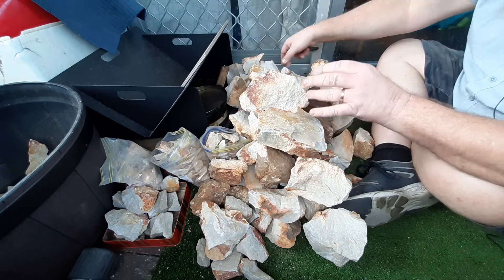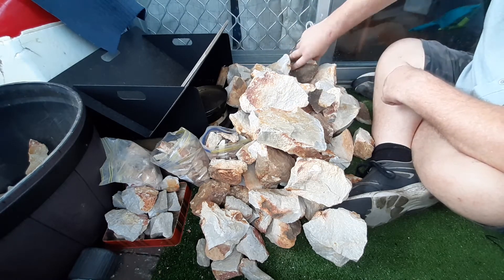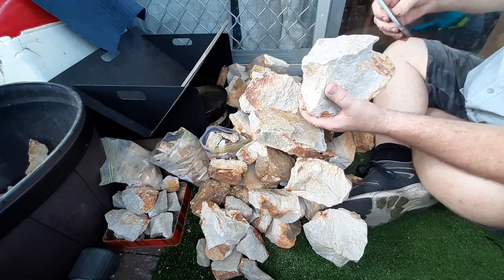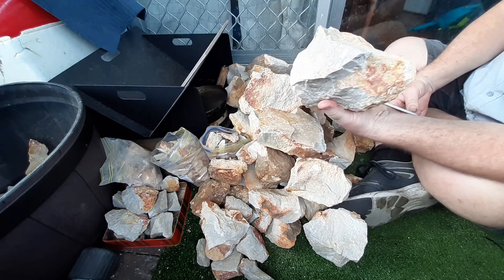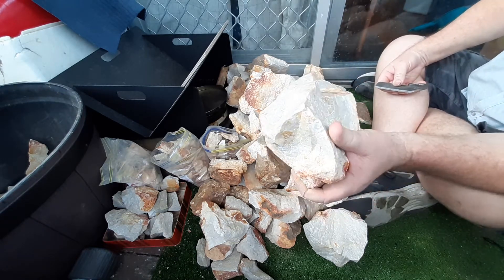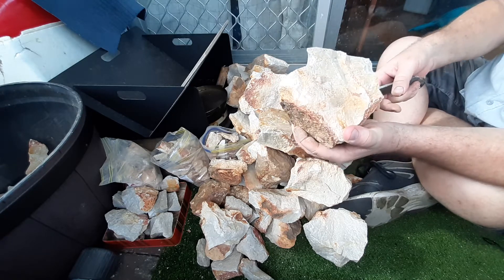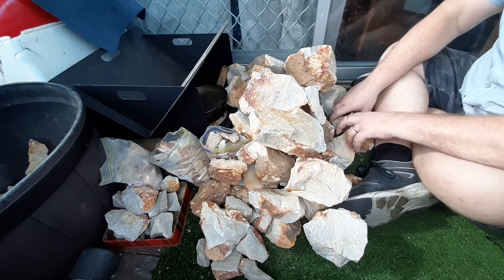Down here I've got these big bits. I'll try not to shatter them. I noticed down the bottom here I put that rock there — that's a couple of kilos just by itself and could be spalled up into several pieces. Just a massive chunk of quartzite. That'd have to weigh three kilos by itself, but it's really hard to break that piece up because it's a solid bit of quartzite.